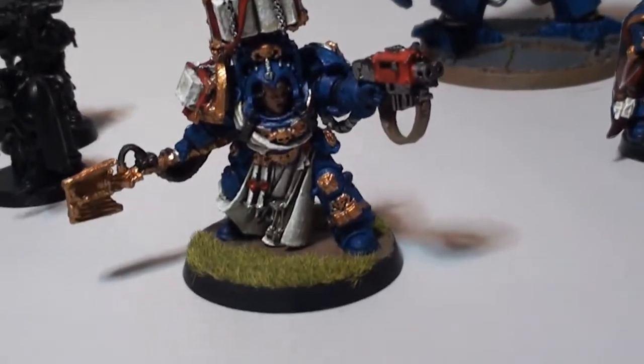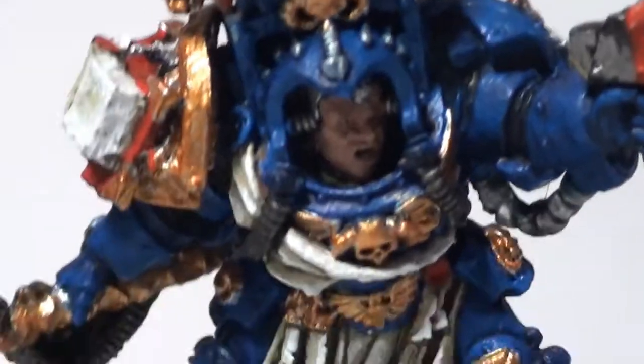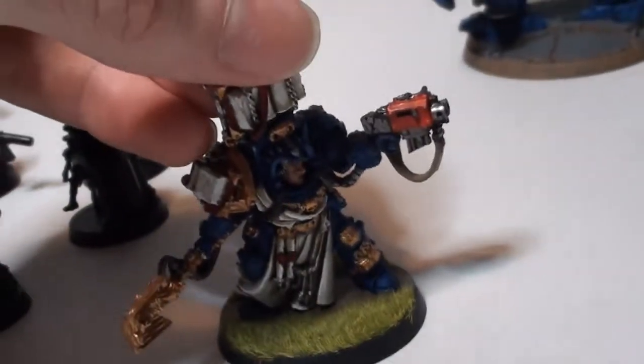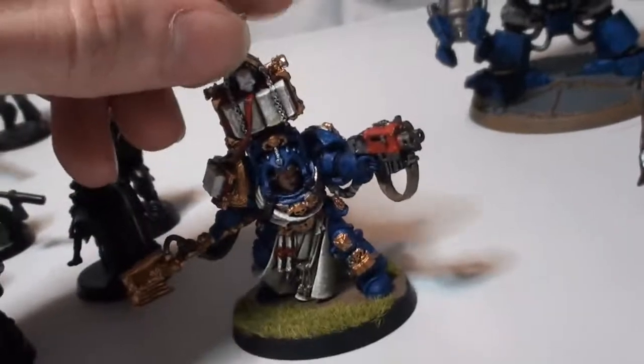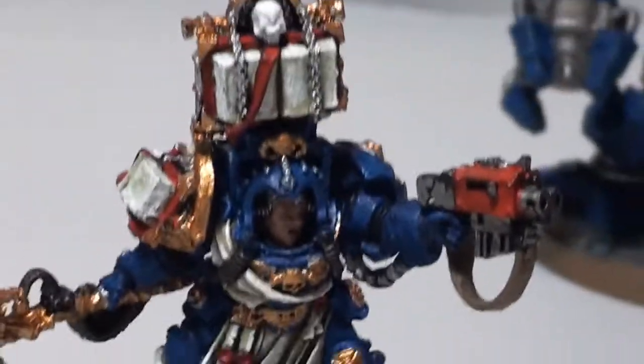And then of course we have my Librarian, which, believe it or not, is my first ever Finecast model. I was honestly pleasantly surprised at how easy he was to assemble. He has an absolutely horrible-looking face — looks kind of like Leatherface to be honest — but he is fully painted and it's probably one of the best paint jobs I've done. I'm pleasantly surprised with Finecast, although this piece has already snapped off once, as you can tell by the odd angle it's sticking out at. So I'm not really impressed with the strength of the Finecast, but painting and gluing it together was extremely fast and simple.